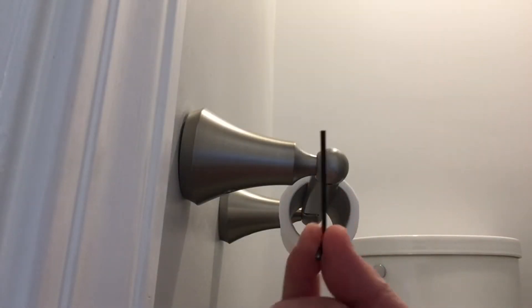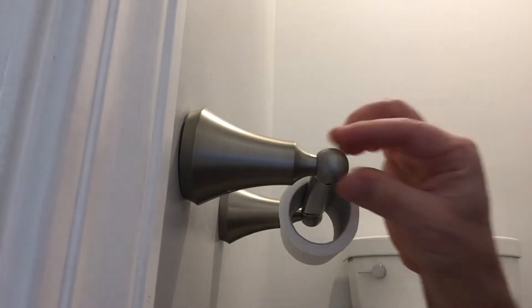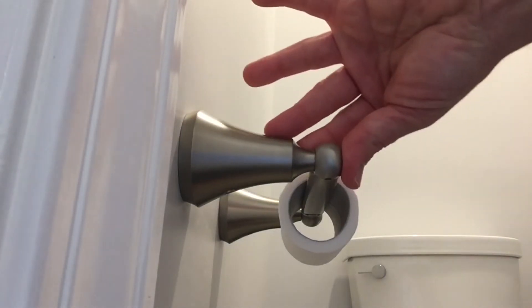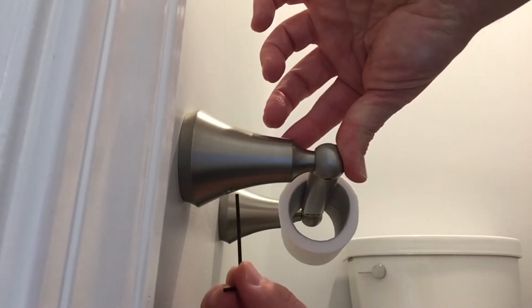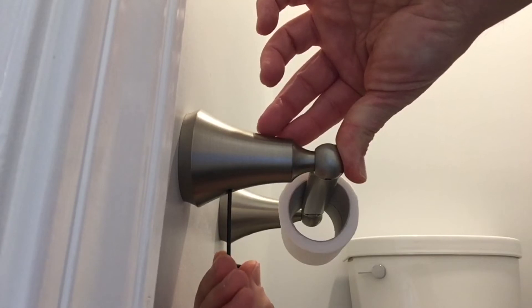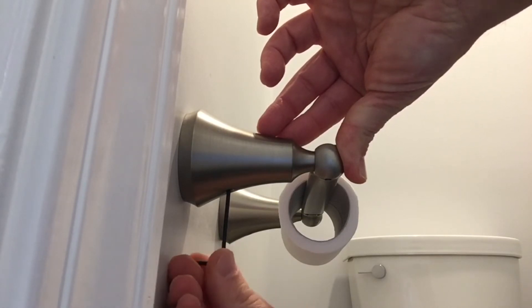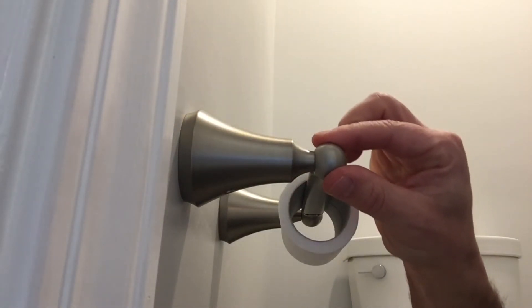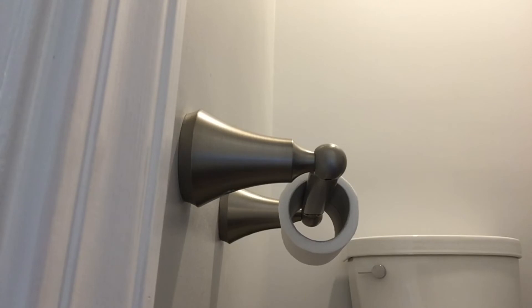With our number two millimeter allen wrench in hand, hold that loose side against the wall, put the allen wrench into the hole on the bottom, make sure it fits, and then just start twisting until it is tight. And there we go — all fixed! The same process applies whether you are doing this on a towel holder or a hand towel holder as well. It's the same set screw and the same allen wrench size. Hope that helps — have a great day!